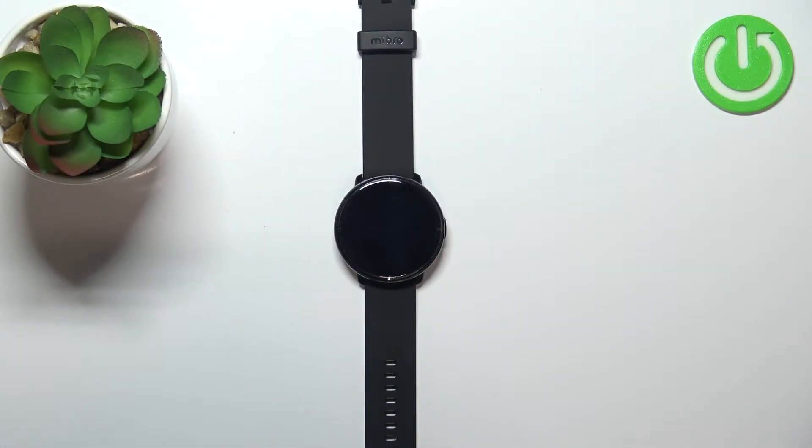Welcome! In front of me I have a Mibro Lite smartwatch and I'm going to show you how to change the screen timeout duration on this device — basically how quickly the screen will turn off after we stop touching the screen or using the watch.